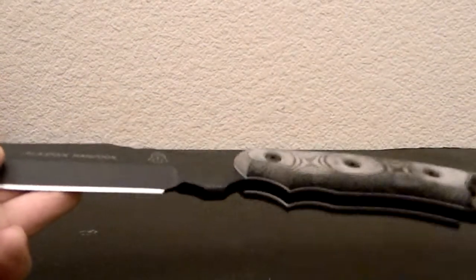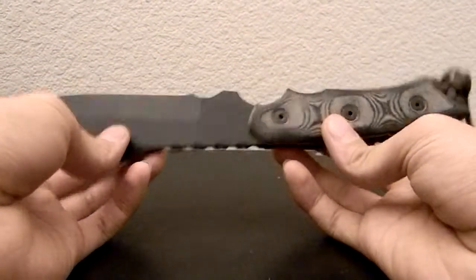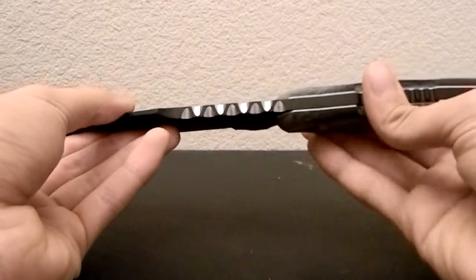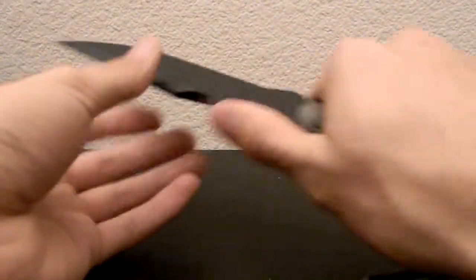The weight without the sheath is 0.95 pounds, so you do have a knife that's about a pound. With the sheath it's 1.25, so a pound and a quarter. Not bad for a knife this functional with this type of weight, this chopping capability, and precision cutting which I will show you in a moment.